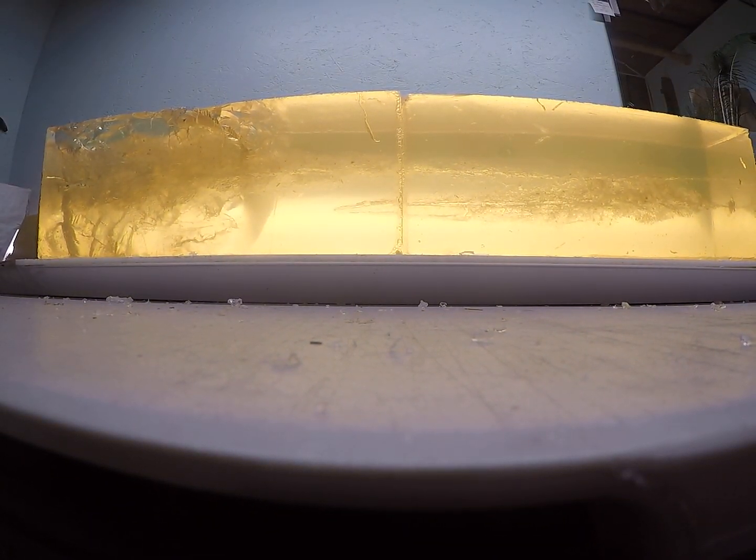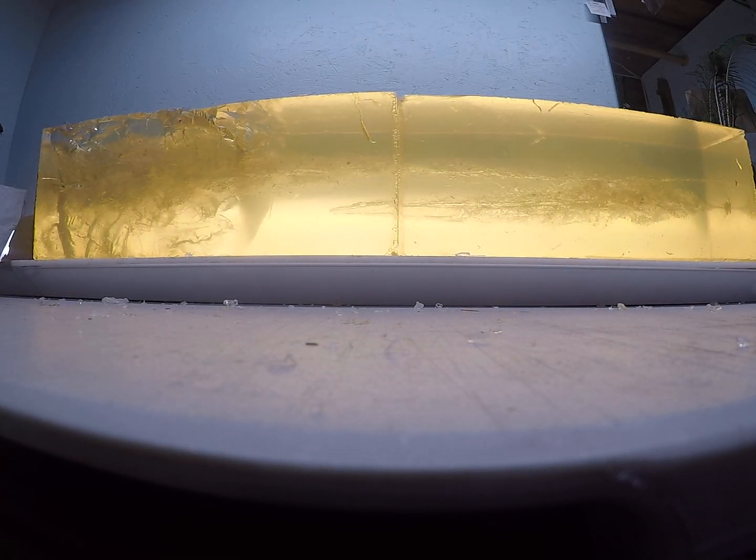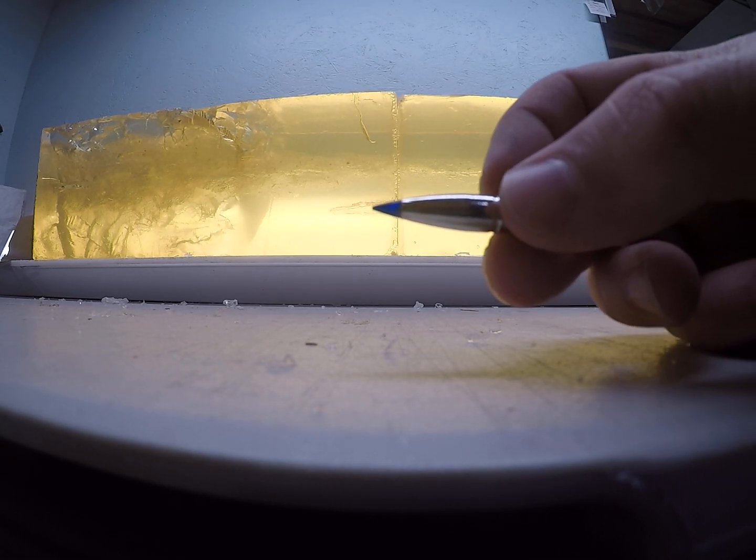Closer view here of just how that low velocity one performed, and the high velocity as well. Definitely cannot complain with that kind of performance. If you're looking for a bullet that will handle that really close range shot at really high velocities, still hold together and do the job, yet still designed to open up well at longer range — it delivers.